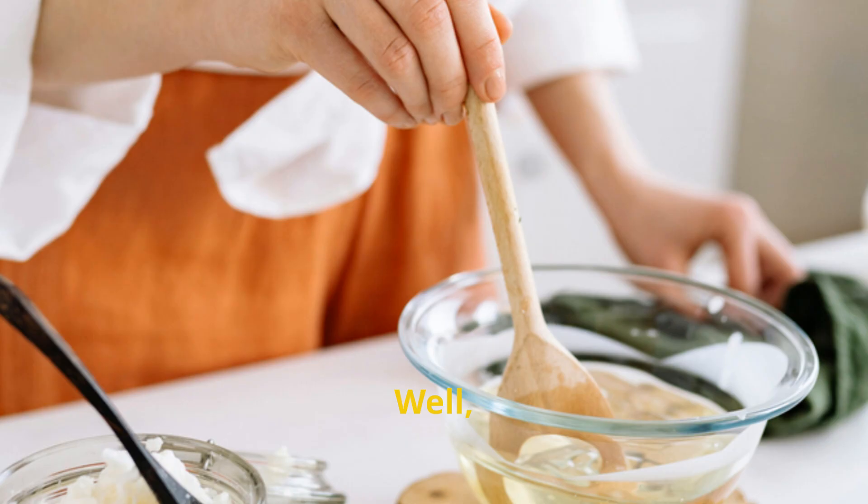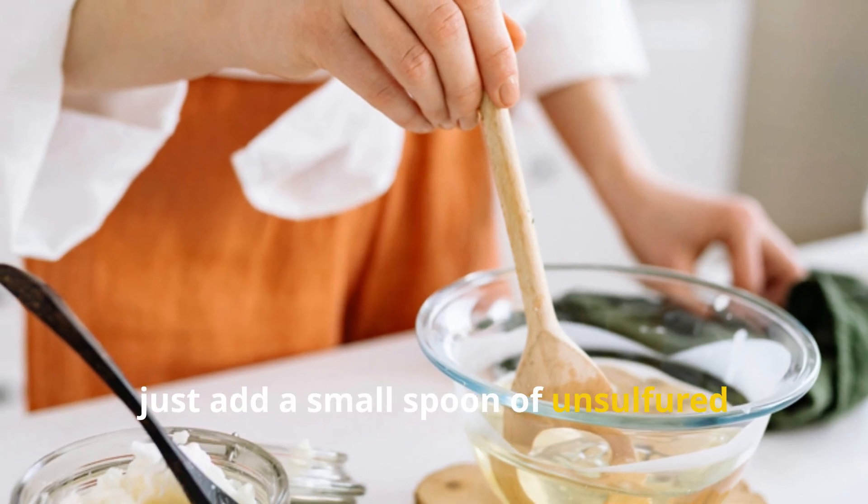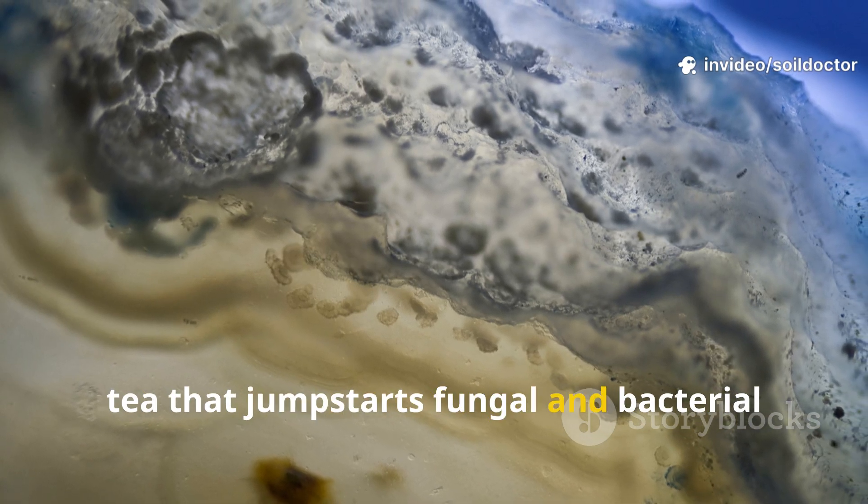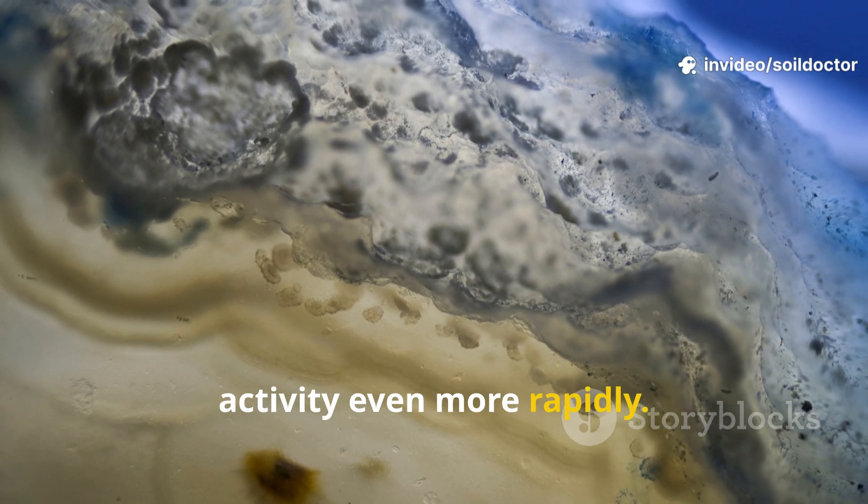And if you want to supercharge your rice water? Just add a small spoon of unsulfured molasses to every liter. This turns it into a microbial tea that jumpstarts fungal and bacterial activity even more rapidly.